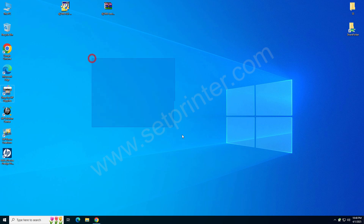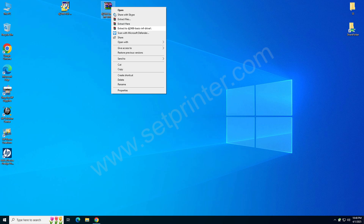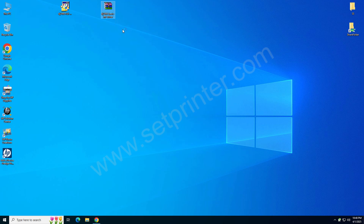You need to download the basic driver first. Download the driver from the video description below — I have given the download link there. After downloading, just right-click on it and click on 'Extract To'. It will make a folder which contains the driver file.